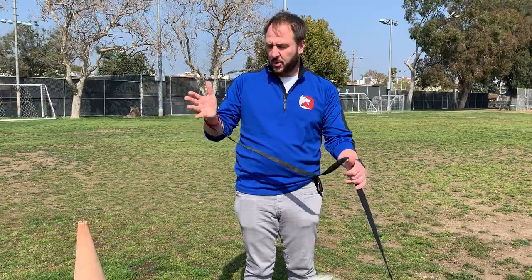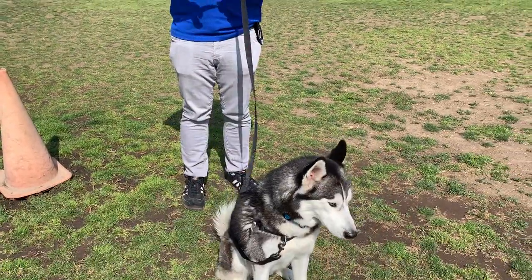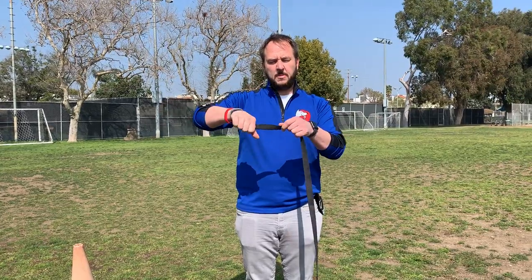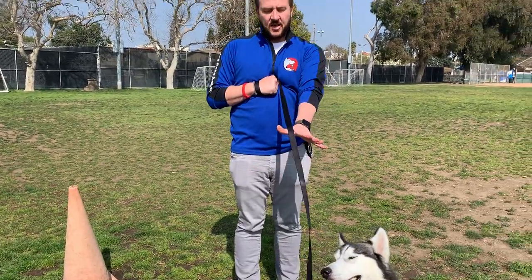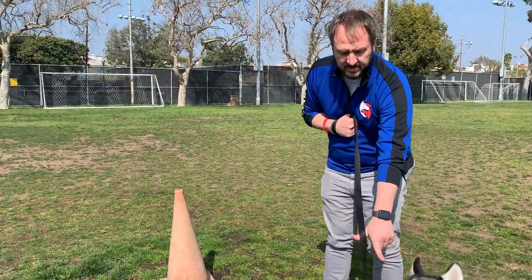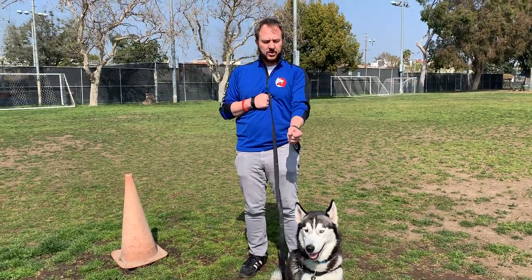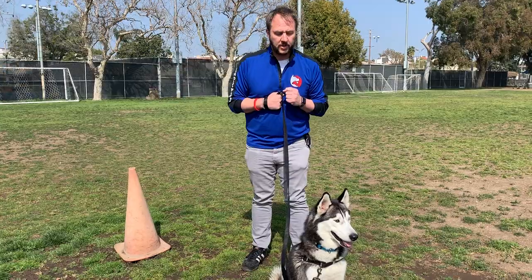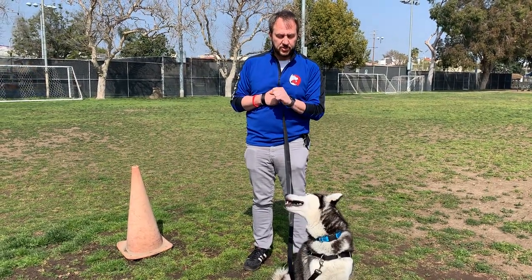I want to talk about the equipment. We have a six-foot long leash here. When I'm doing this, I'm going to be holding the leash with my hand through the loop, keeping this hand anchored against my chest. The other hand I'll use to manage the leash. This is an easy walk harness — a front clip harness. You do not want to pull a dog backwards; that will create more pulling forward. Dogs have what's called an opposition reflex — they are programmed to push or pull against pressure.